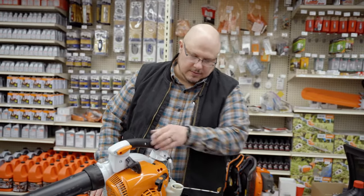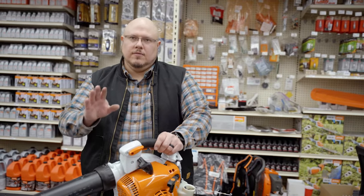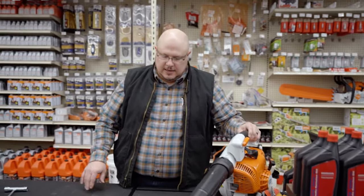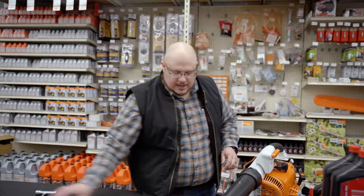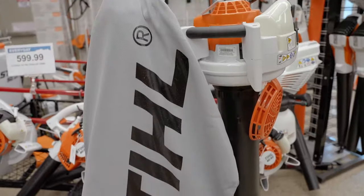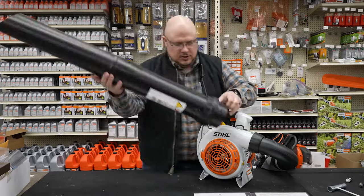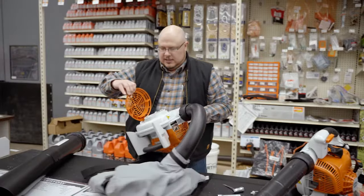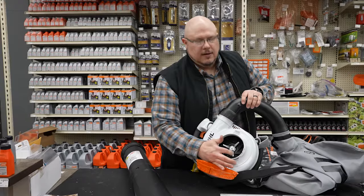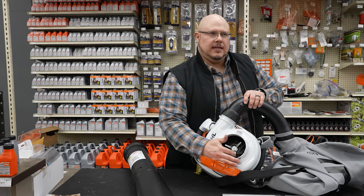One other thing I'd like to talk about on blowers is the difference between having just a standard blower — which is what the BG 86 is — versus having a shredder vac, which comes with the tube, the bag, and the suction tube that goes right in here. I want to show what makes a shredder vac different from a regular blower.